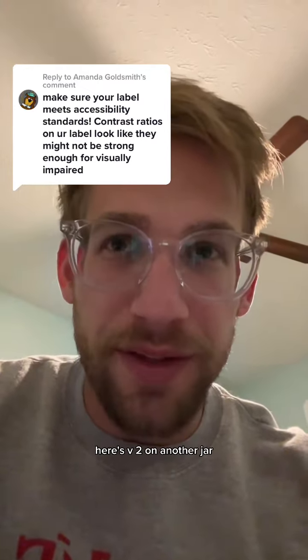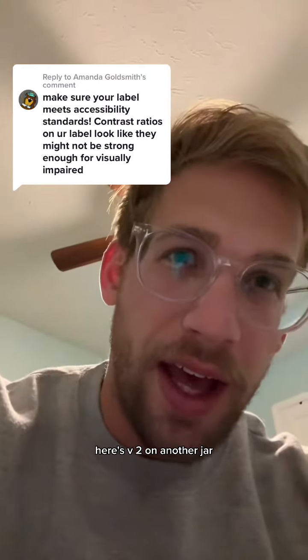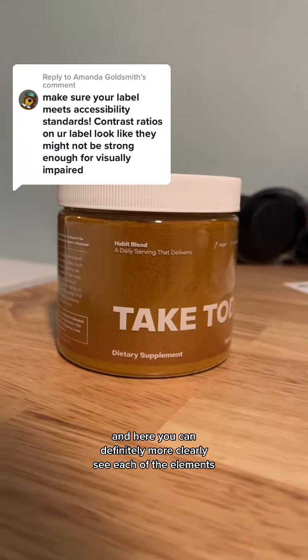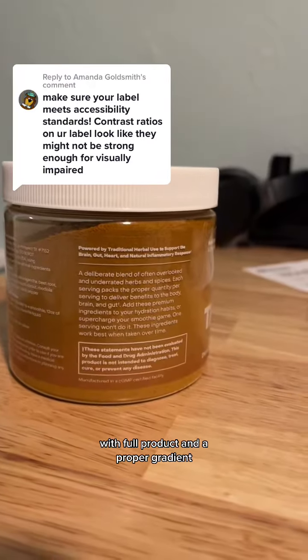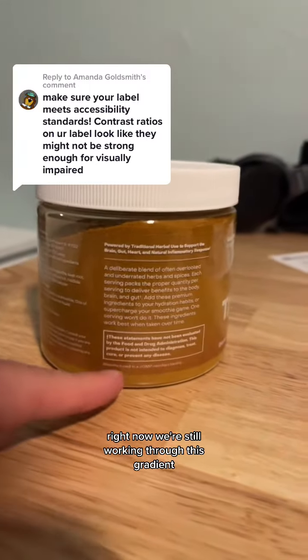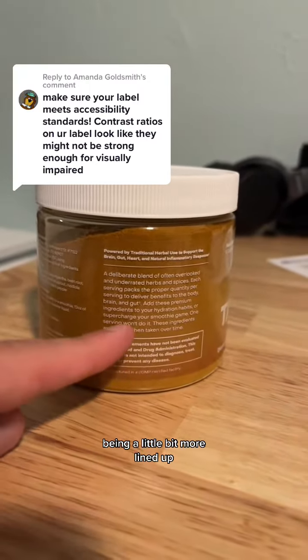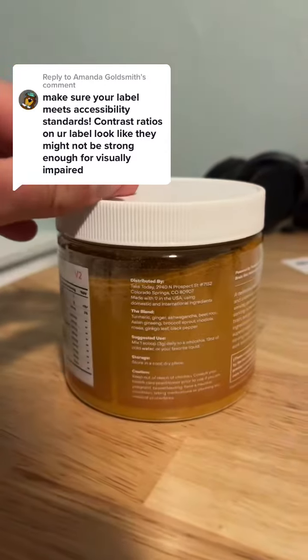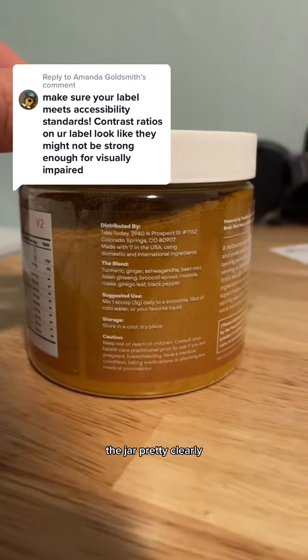Here's V2 on another jar. Here you can definitely more clearly see each of the elements with full product and a proper gradient. Right now we're still working through this gradient being a little bit more lined up. You should be able to see basically every single element of the jar pretty clearly.